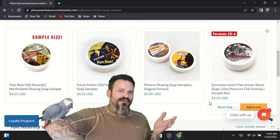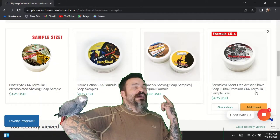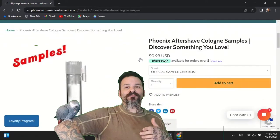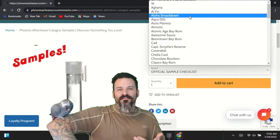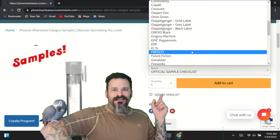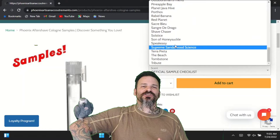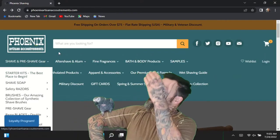We're looking at the shave soap — I recommend maybe getting the unscented. Then head back up to the sample section, get over to the aftershave cologne area, and as you can see there are so many different scents. Pick up some sample shave soap, pick out a couple of these 99-cent aftershave and colognes, and that's a nice little introduction to the company at a good price.